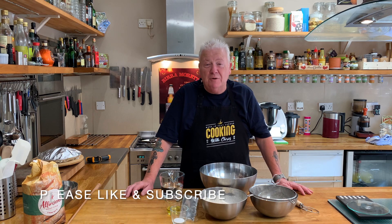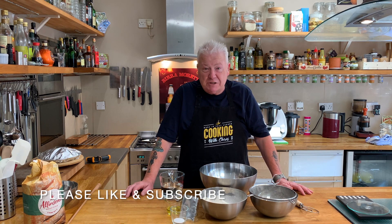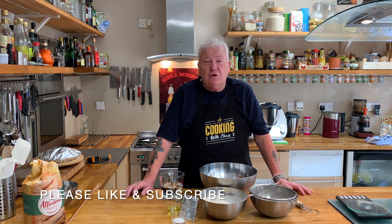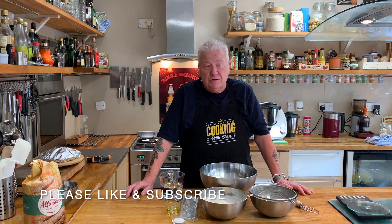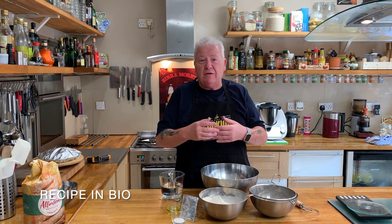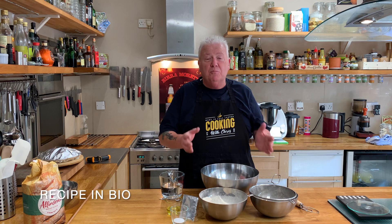Hello, welcome back to the channel. First of all, I'd like to thank everybody that subscribed — it really has helped and we're getting along nicely. Secondly, if you've got anything you'd like me to cook, drop me a comment in the box and I'll see if I can do it. This week's recipe is a no-knead bread — literally no standing there kneading it, pulling it back and forward. Just put it all into a bowl, let it rise, put it in a pot, put it in the oven, and you get a lovely bread.